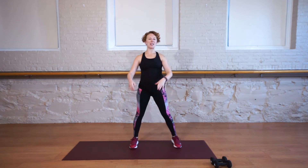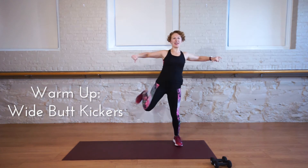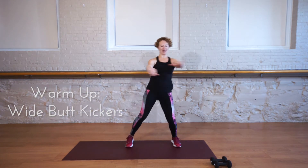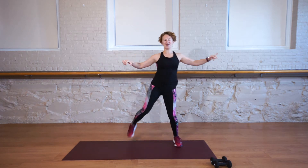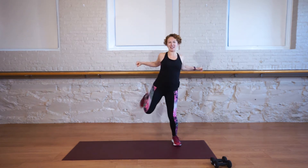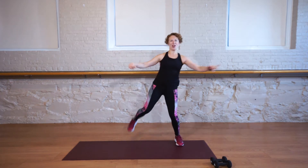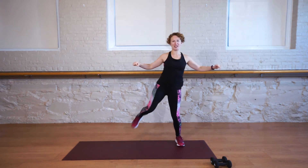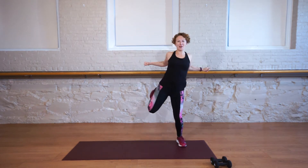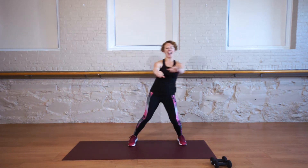We're going to start with some wide butt kickers. You're gonna have your feet wide, toes pointed forward, pull back, squeeze the elbows towards each other. Bend the knees and lift. So we're warming up the body, using this time to mentally prepare for our workout. You want to do your best and be effective and strong so that at the end of the workout you feel strong, confident, and balanced.